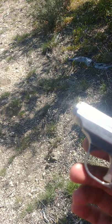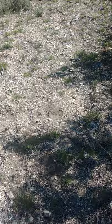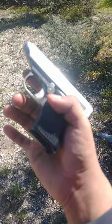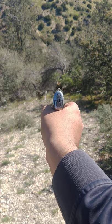Hey guys, so today I'm gonna do a review for the Sterling pistol 22 long automatic pistol. Let's see how it fires, because I haven't fired it at all. I already cocked it and put like four rounds in it. Let's see how it shoots. So far I like it.